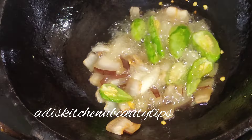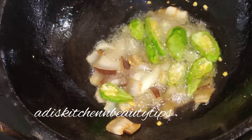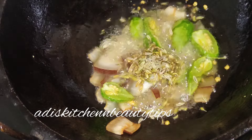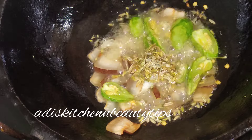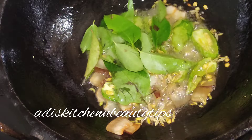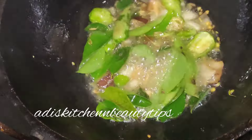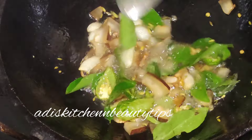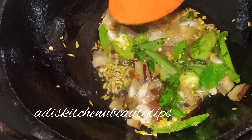Let's get some water. We'll put some water in the pan. Let's also mix in the oil. Add 1 teaspoon of Kashmiri spice into the pan.